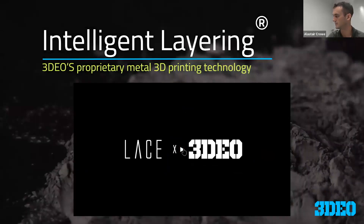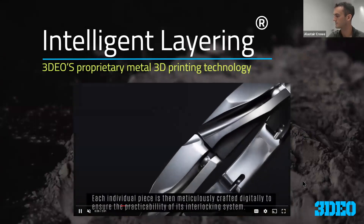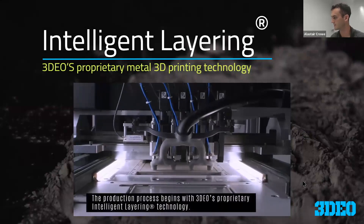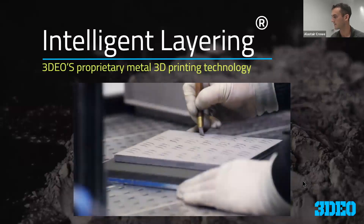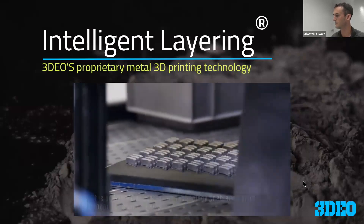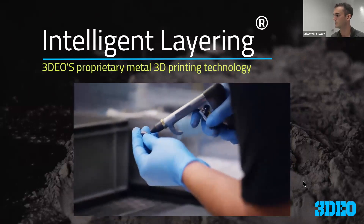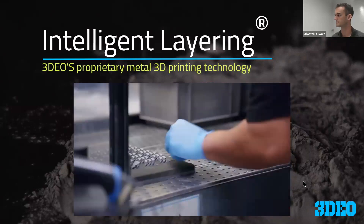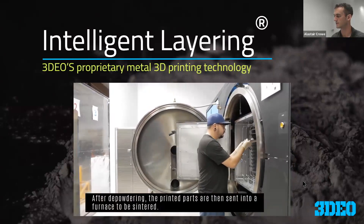Here's some actual video showing what it looks like. This is from one of our partners and customers that we've produced jewelry for — this is from a promo video but shows our actual cutting process. Then the depowdering step, where parts are removed from the surrounding material that gets recycled for reuse. The next step is sintering, in our vacuum furnace.